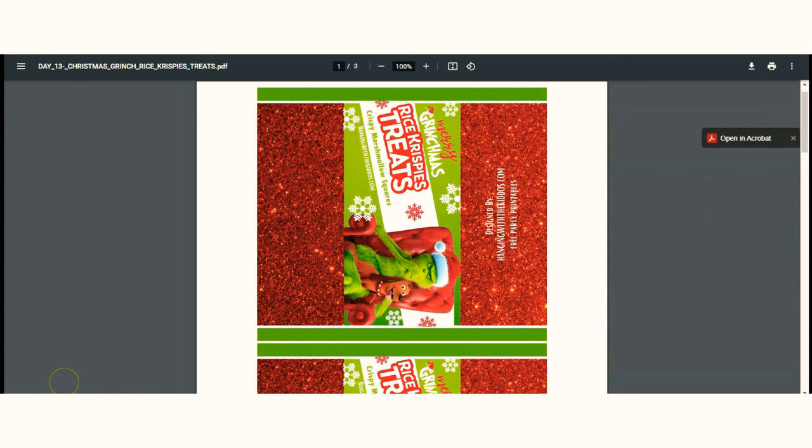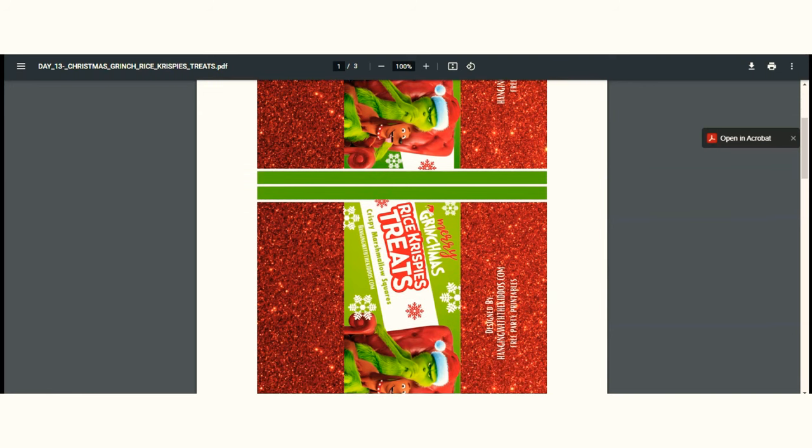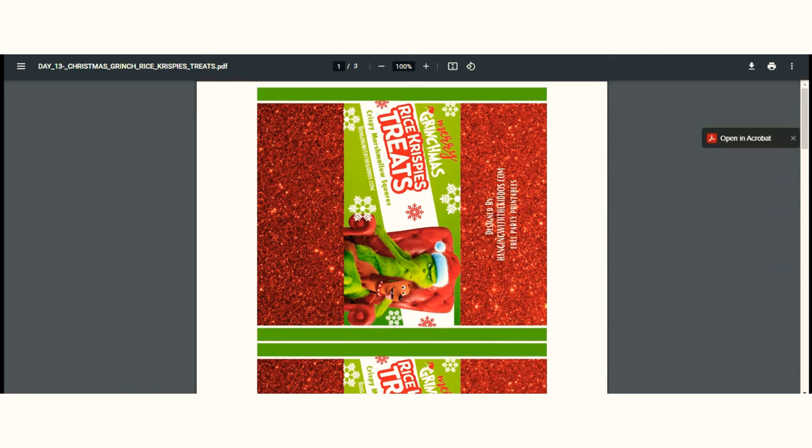Here's how the labels look once you open the file. It is a PDF, so you want to make sure whatever device you're on you're going to be able to open a PDF file. There are two labels per sheet and they are made to fit the standard size rice crispy treats.